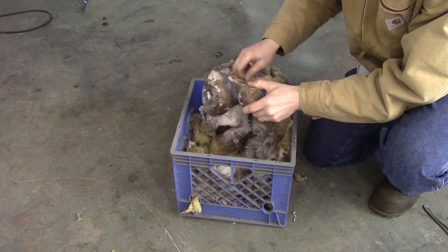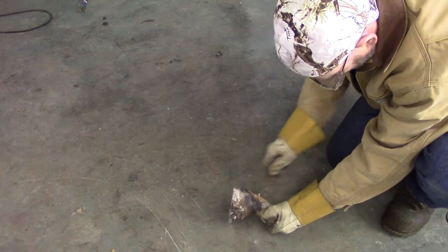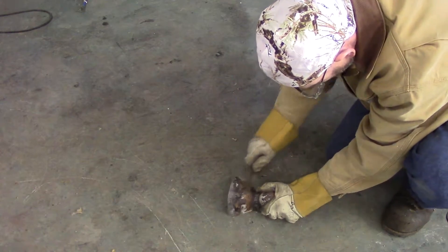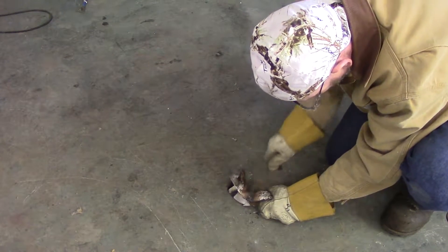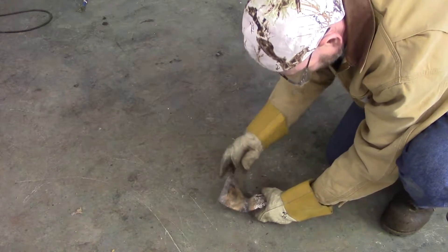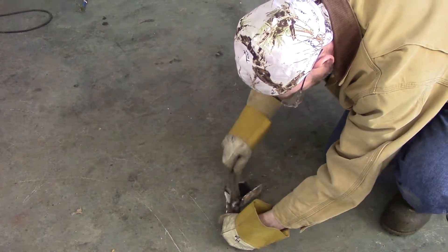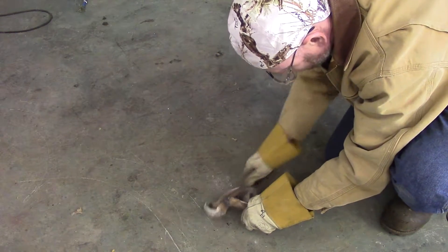A day or so later, when you have time to remove it from the insulation, you can take it out and clean it all up. Use a wire brush to get most of the excess off, as the part was hot enough when you put it in that some of the fiberglass actually melts to the part. When you start grinding, you don't want that on there because it will put fiberglass particles in the air that you'll be breathing in.